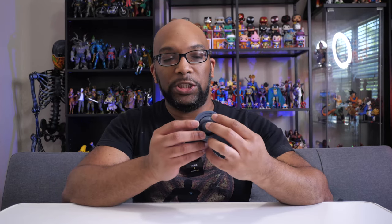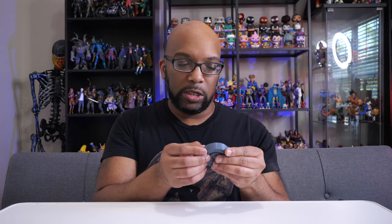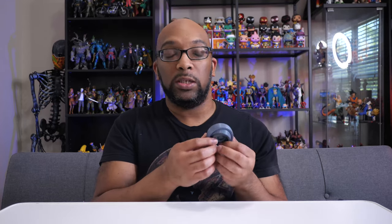Another item I got with the kids in mind — but let's face it, I like it too — is one of these little fidget ring thingamajigs. It's also printed flat with no supports. It's got four rings and a sphere in the middle, and you just fidget with it. The tolerance is pretty decent, and I know there's another version with even looser tolerances in case this one feels a little too stiff.